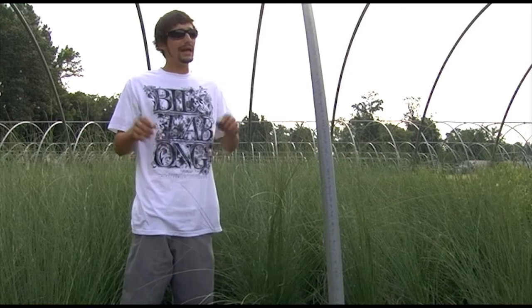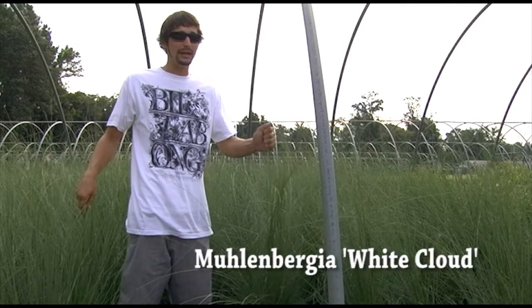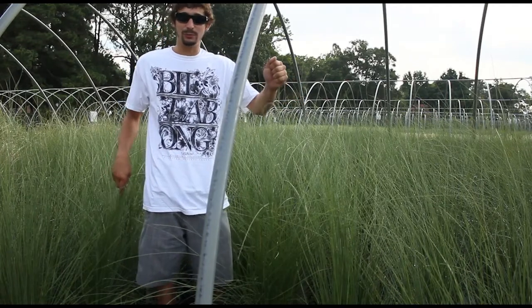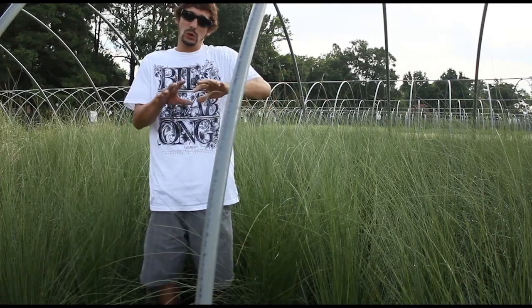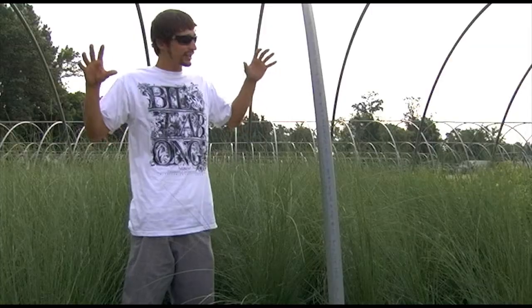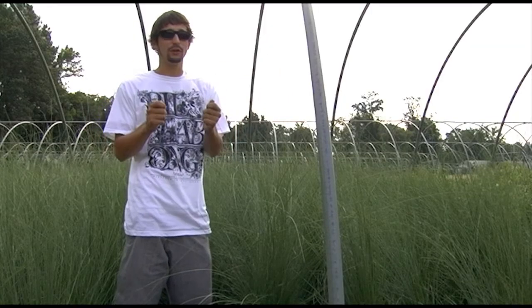Last but not least, we had to give a shout out to our White Cloud Muhlenbergia. This plant, although not blooming now, when it sets blooms later on in August, will look like a nice white foggy cloud blooming through it. You've got to plant them in mass to get the full effect.